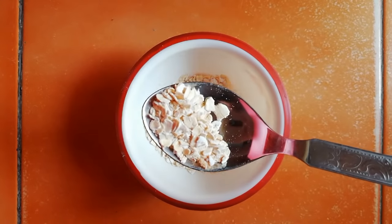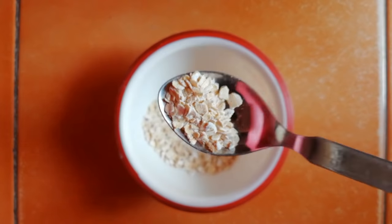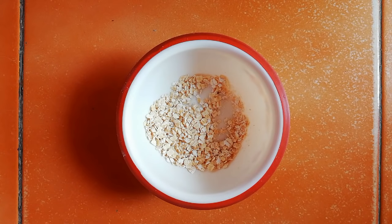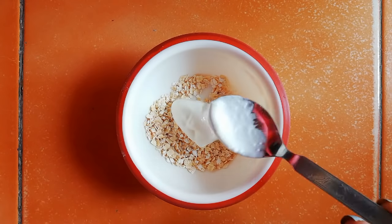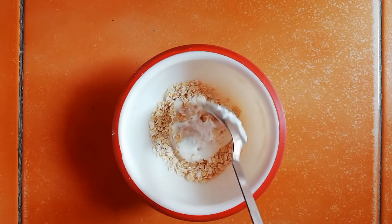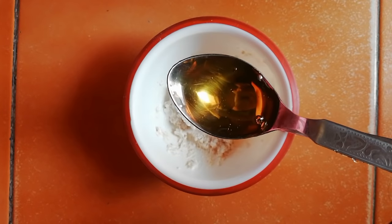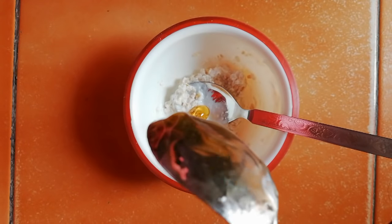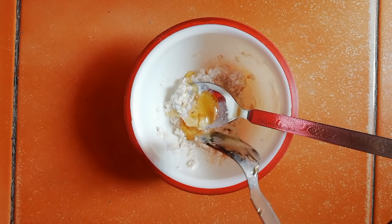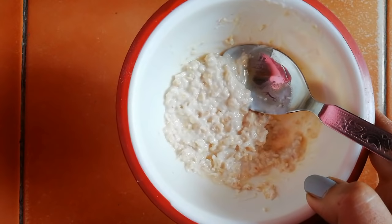First of all I am taking one and a half tablespoon of plain oats. Now I'm going to add one tablespoon of curd into it and mix them both. Then I'm adding one tablespoon of honey into it and mixing everything well. After mixing, our face mask is ready.